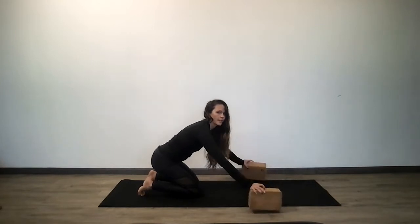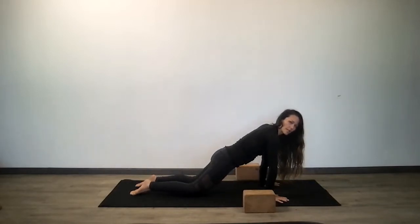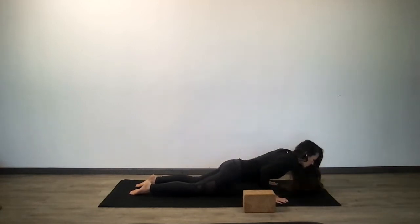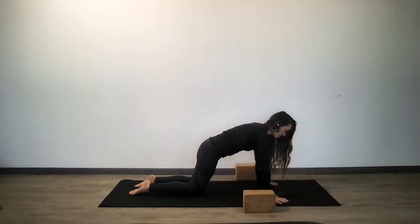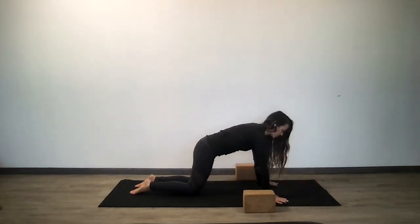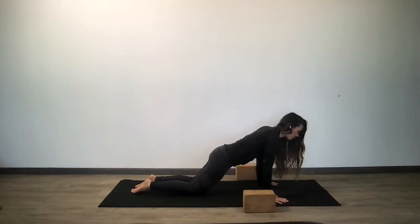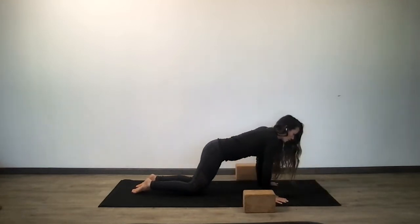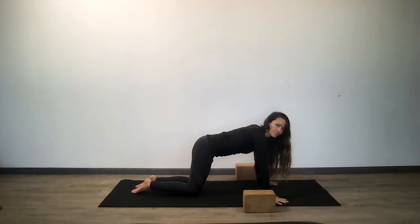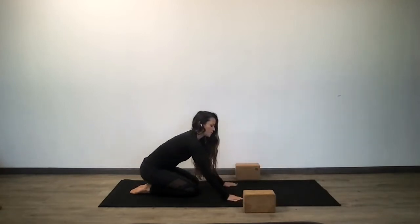We'll take chaturanga push-ups. Shift your weight forward onto the knees so your body's at an angle. Elbows bend back for chaturanga, frame your rib cage, come halfway down, and press all the way up. Five more: halfway down and press all the way up. Four more: halfway down, press all the way up. Three more: halfway down, all the way up — be proud of yourself. Halfway down, all the way up. One more: halfway down, and all the way up. Arrive down to a seat — circle out your wrists.